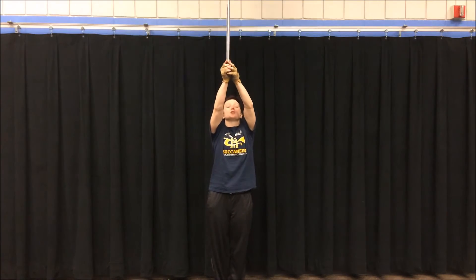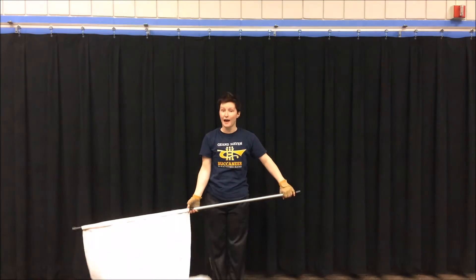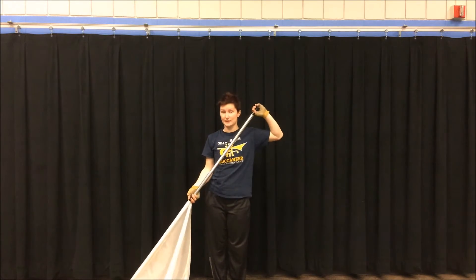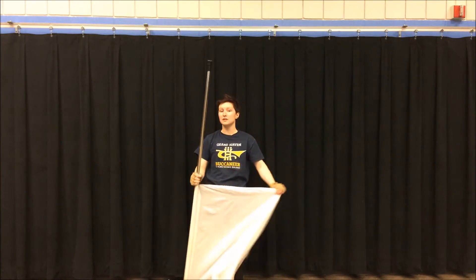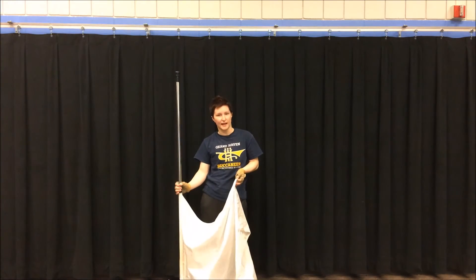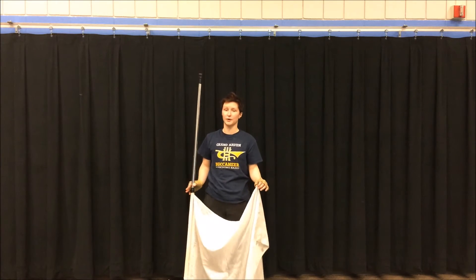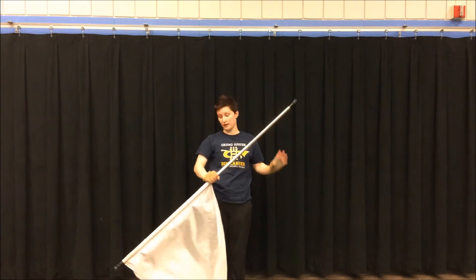So you're going to slide up like this, and you're going to release, and it's only going to do a half rotation, and you're going to catch it with the silk down, like that. It might take some manipulation of the hands, and knowing how hard you need to let go with your left hand, and when exactly you need to let go with your right hand, but it's a pretty simple toss once you get the hang of it.